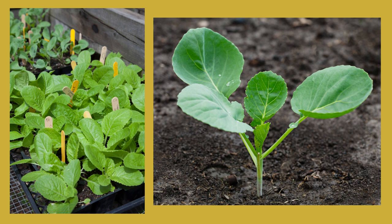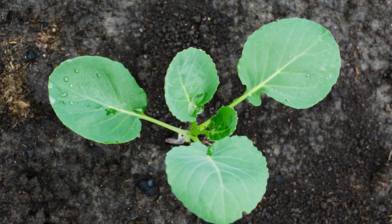Cabbage are cold tolerant, but they do best if you start them indoors and then transplant the seedlings. Start them inside four to six weeks before planting them outside. In Zone 6, I plant cabbage indoors around March 1st.